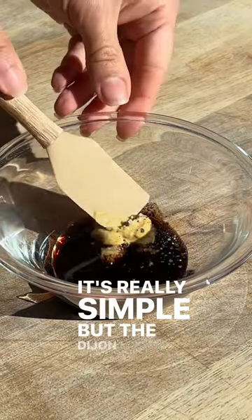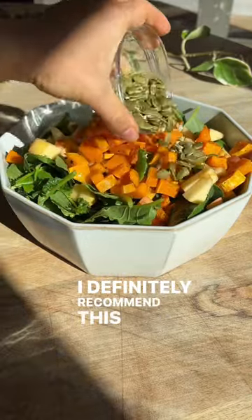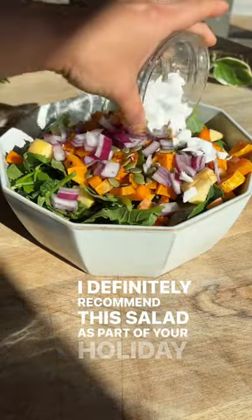It's really simple, but the Dijon mustard just makes it taste so much better. I definitely recommend this salad as part of your holiday menu.